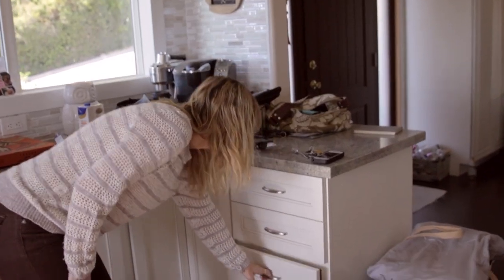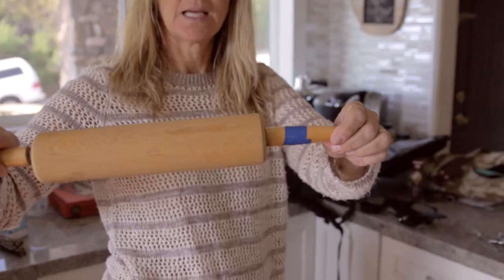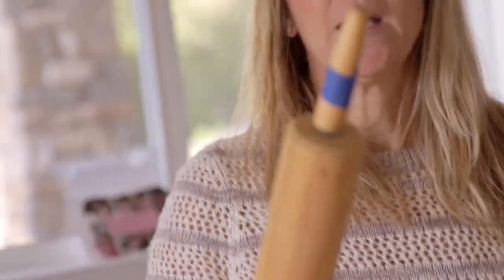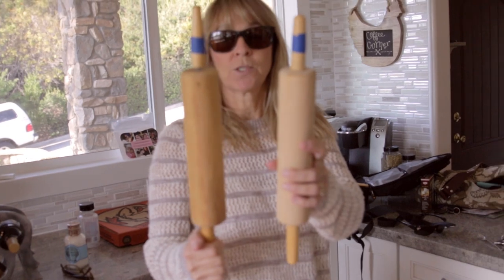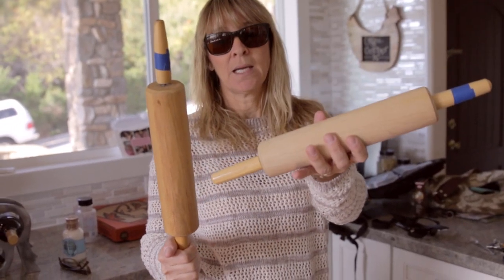Hi mom! Rolling stuff is in here. You might want to know why there is blue tape on there. When we make cookies in my classroom, I want to make sure that I get my rolling pins back. That's the worst story I've ever heard.